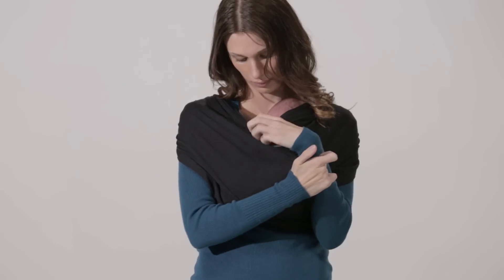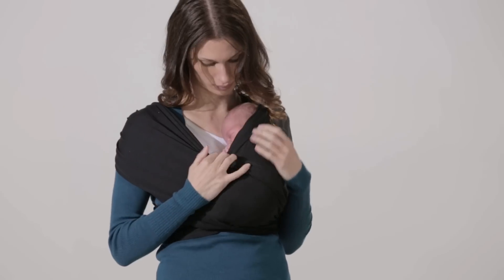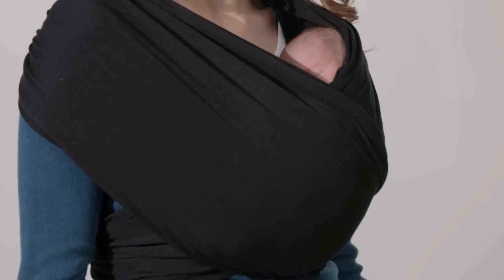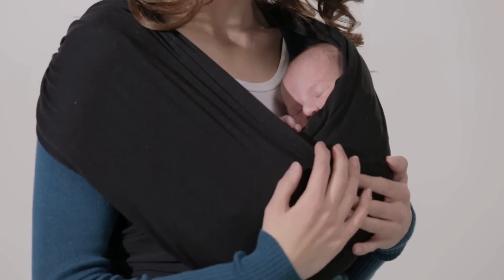Stretch the fabric over your baby's back and bottom. Don't forget to perform a safety check each time you use your carrier. Make sure your baby's face is above the fabric, visible and free from obstruction. Ensure the fabric is spread securely over baby's bottom and back and that you can fit two fingers between baby's chin and chest.